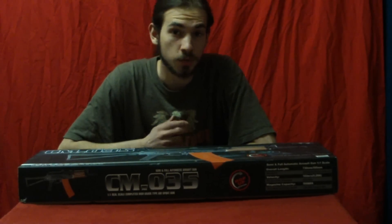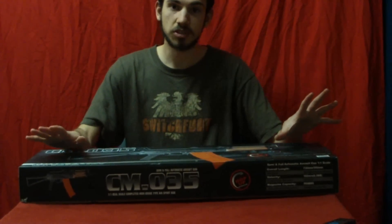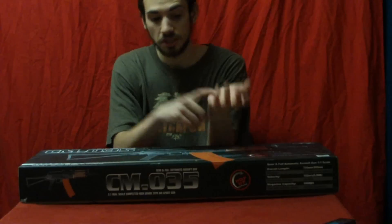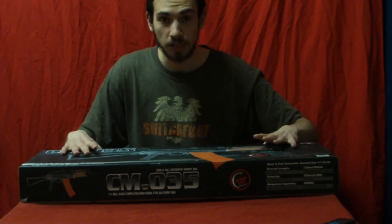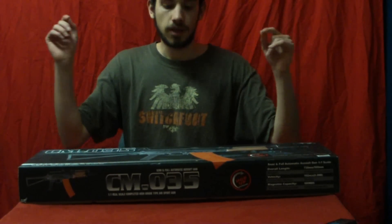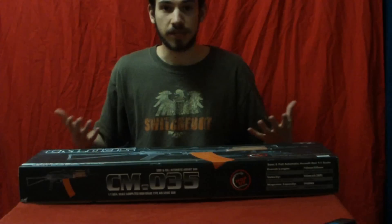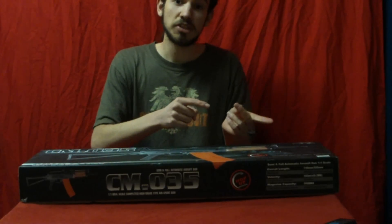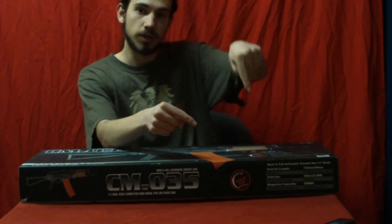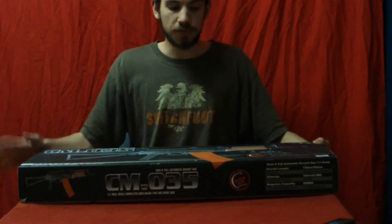Hey guys, this is Jerick the Arab Dragon with another review today. Before I start, link in the video information to how much it costs. This gun has an incredible cost for what it is — amazing externals, amazing internals, just everything about it is amazing. Link to how much it costs, what it is, where to buy — go look down there. Alright, on to the actual review.